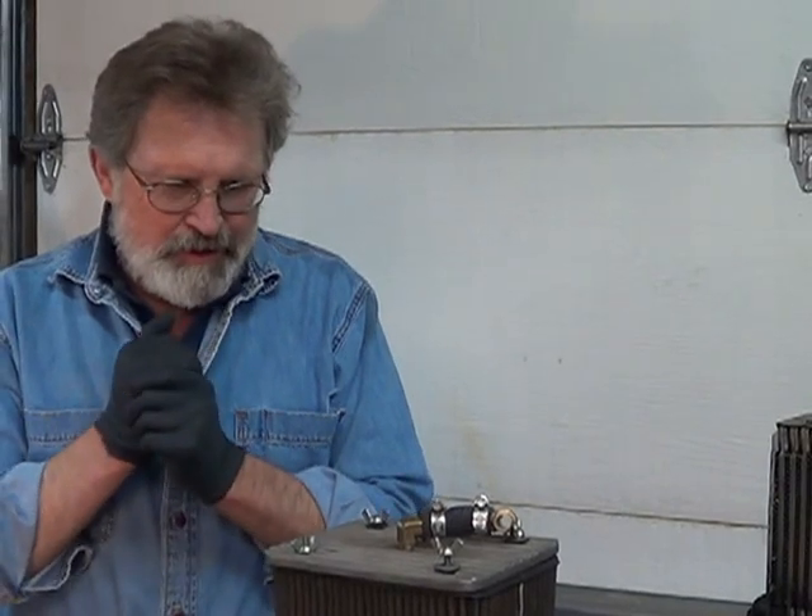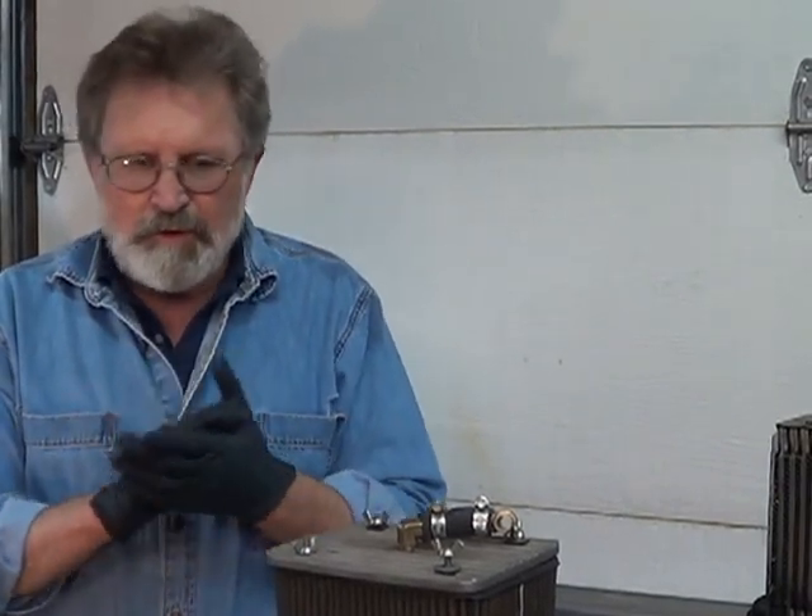Howdy howdy! Easy Jeezy back again. Alright, part four — I think this is tips and tricks for Volkswagen cylinder heads, and maybe a little bit more.